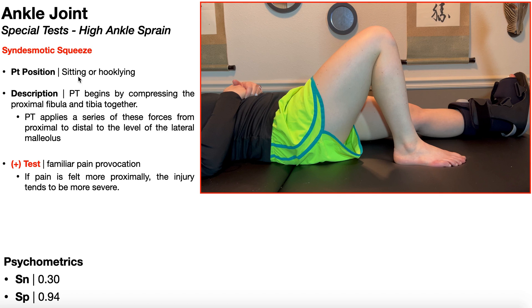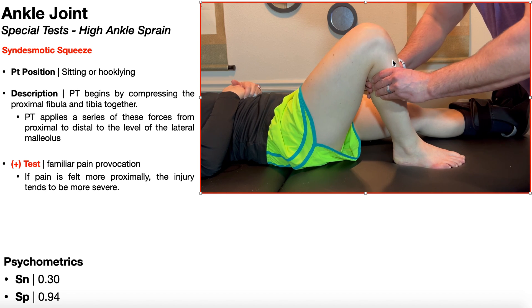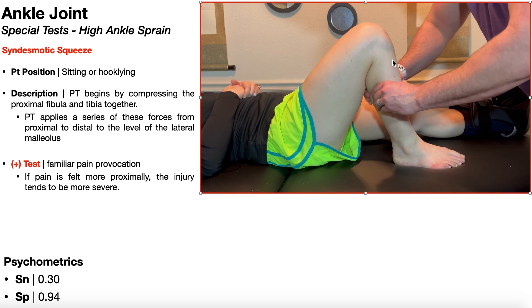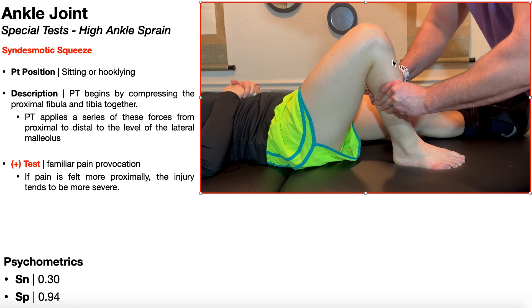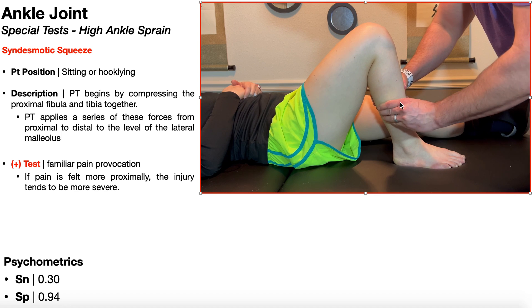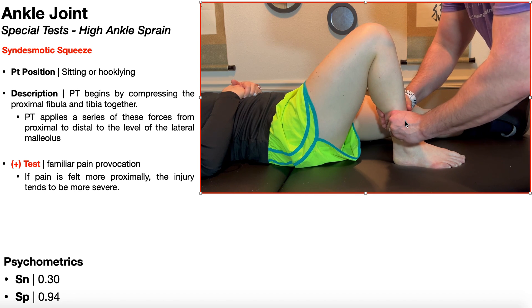To perform the syndesmotic squeeze test, the patient can either be seated, as in the external rotation test, or hook-lying, as you see right here, with respect to the affected lower extremity — in this case the right one. The PT begins by compressing the proximal fibula and tibia together. This squeezes the syndesmosis between the tibia and fibula. The PT then applies a series of these same compressive forces from proximal to distal, working down the lower leg until reaching the level of the lateral malleolus, and then stops there.